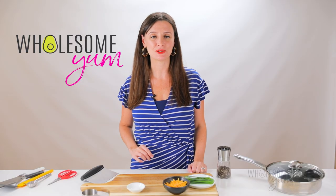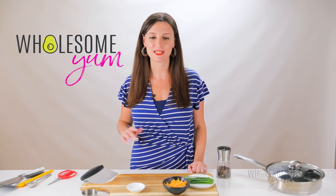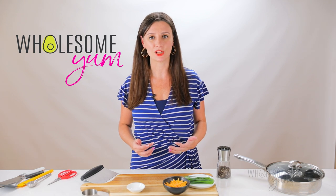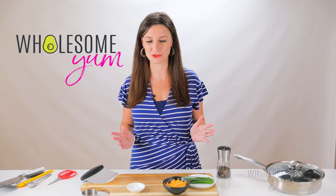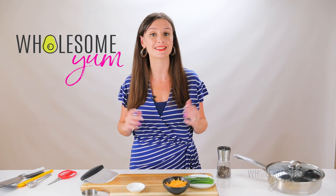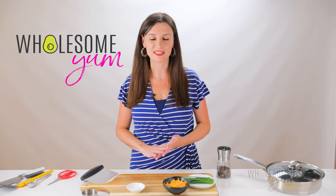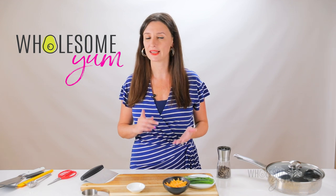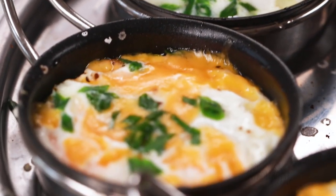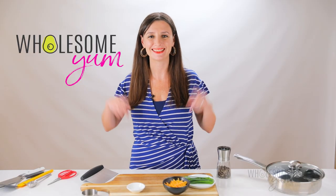I first learned how to coddle an egg about 10 years ago. My husband and I took an amazing trip to the shores of Lake Superior. We stayed at a cute bed and breakfast and the owner made us coddled eggs in the morning. She didn't say what they were called, and I was really confused when I saw them — and then when I tried them I was like, what is this deliciousness? I asked her how she made them and luckily she was more than willing to explain everything: what egg coddler she uses and how she does it. That's the method I'm sharing with you today. I've been making them ever since and I think you are going to love them. Let me show you how easy they are.